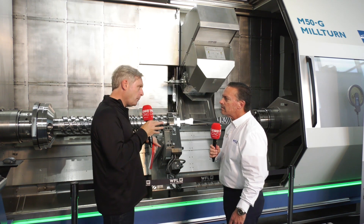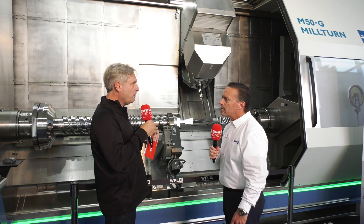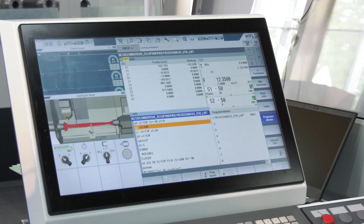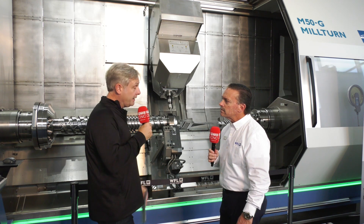But making these complex parts throws up its own problems. For example, if you're doing a big part with a big bore, they have boring bars up to 3 meters long that can reach into parts for tubing of different kinds of diameters.